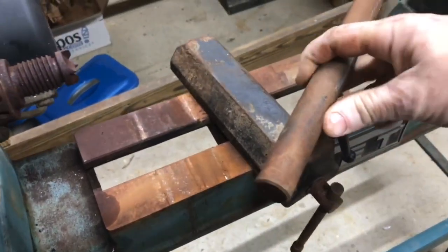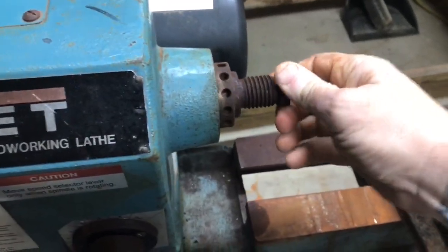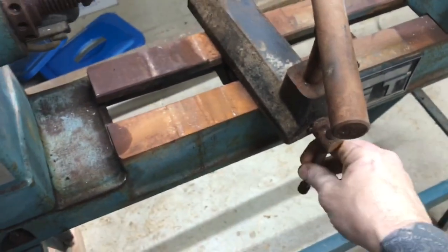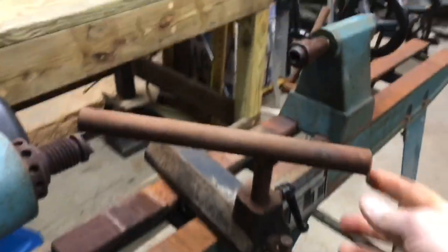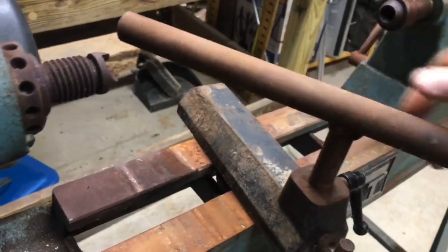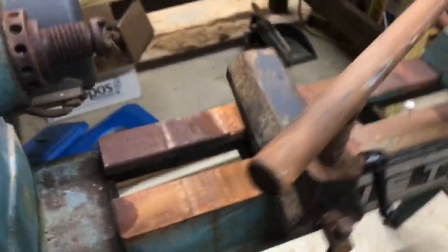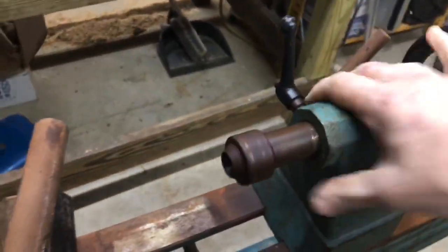Okay, so nothing's seized — I don't think. Like, this turns, you know, the motor runs. I plugged it in before and it runs. This moves, this turns. This looks like a homemade tool rest — it looks pretty beefy, it's nice. I'll polish that out. There's the tailstock.